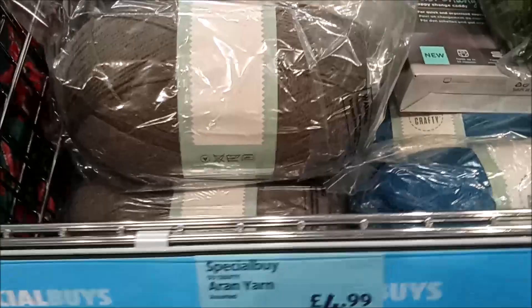And this is the Aran yarn. I think this is 400 grams per ball. Again, a few shades — quite autumnal shades.